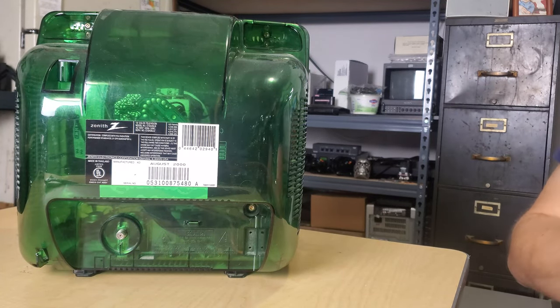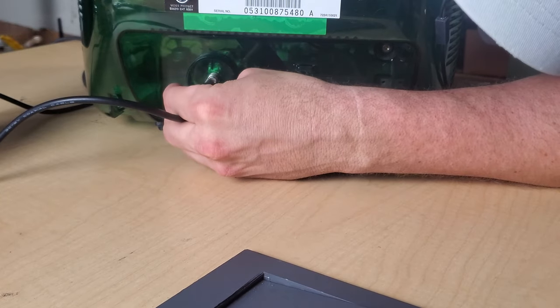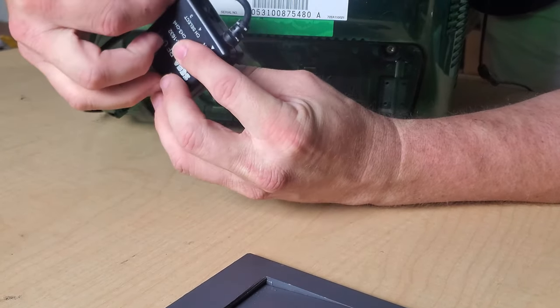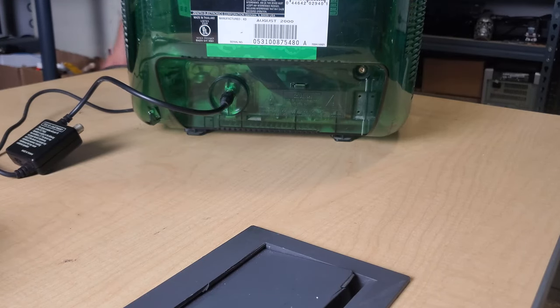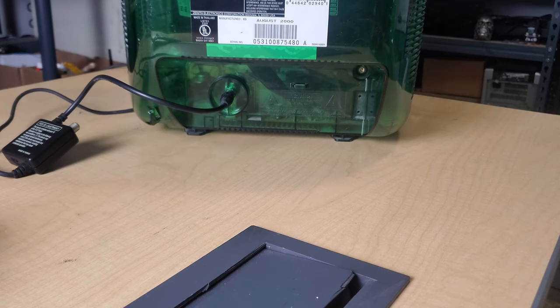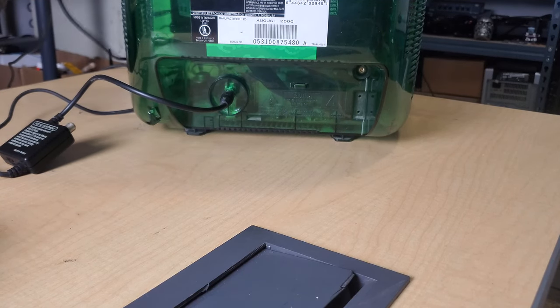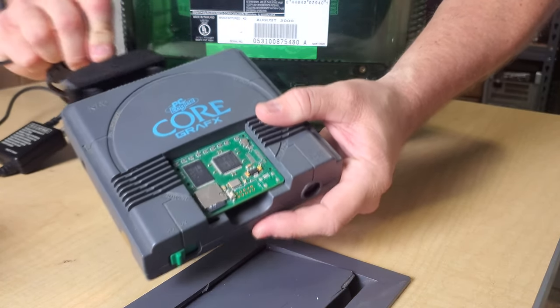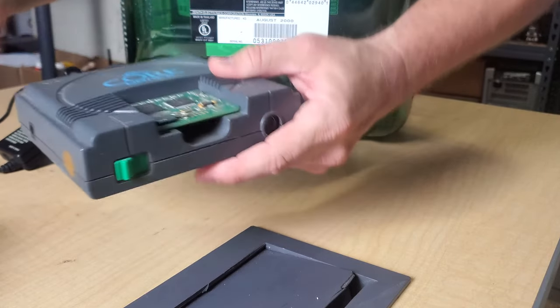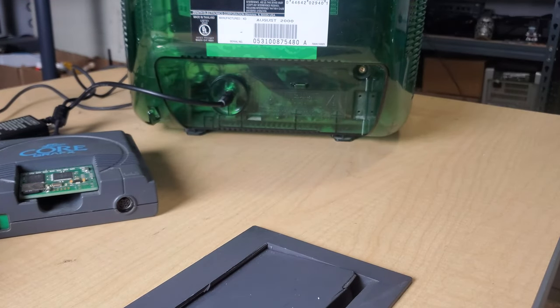We're going to get set up with a special console. I'm going to be using a Sega Genesis Model 2 RF switch set to channel 3. The console I'm hooking up is actually unique — it's not going to be a Genesis, but it will use that Genesis RF switch and Genesis power supply. We're going to use this little contraption for the TurboGrafx, which gives you RGB out, but you can also use it just to get RF out for the NEC TurboGrafx.